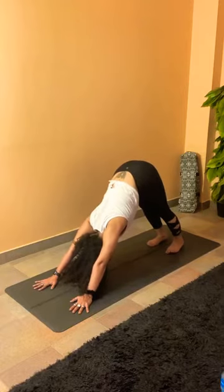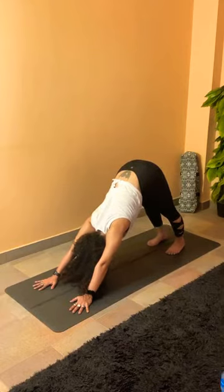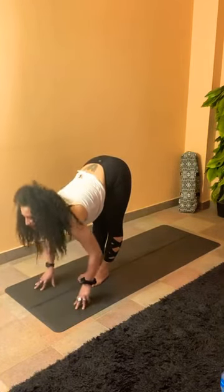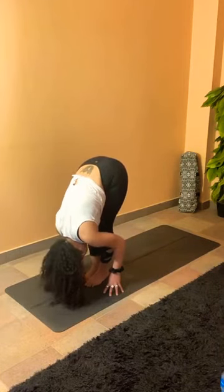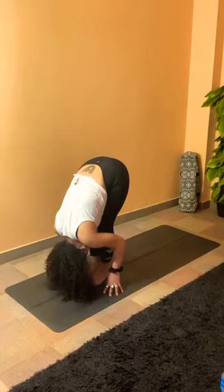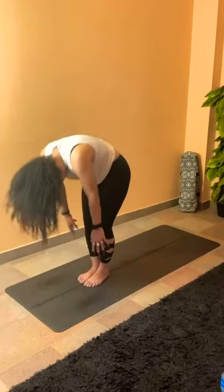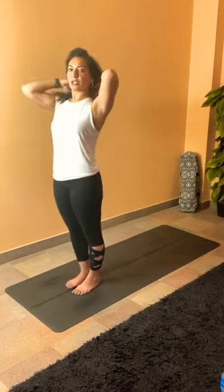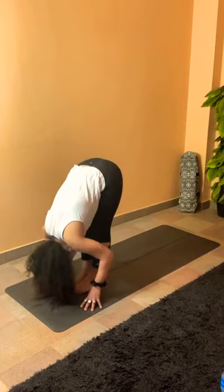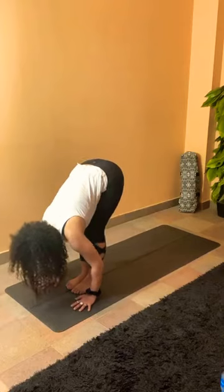Tuck your tailbone in, slide up into cobra — open your chest, push your shoulders down away from the ears. Regulate your breath, hip bones down to the mat, engaging the glutes. Have a deep breath in, and exhale — tuck your toes, pushing all the way down to downward dog. Regulate your breath, relax your neck. Walk your feet forward, coming to the top of the mat, reaching flat back. Exhale to fold, rounding the spine.